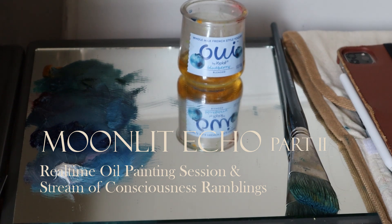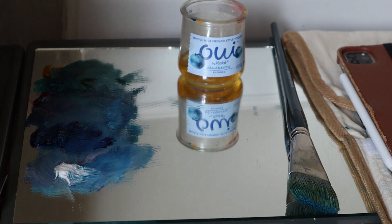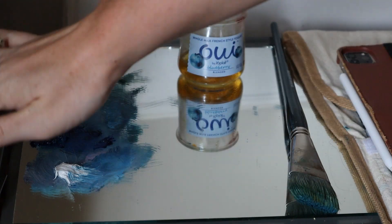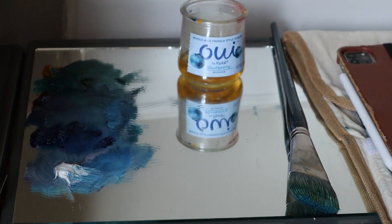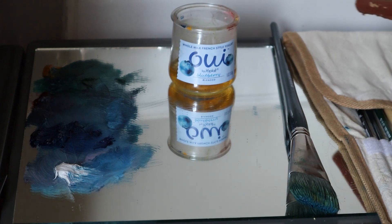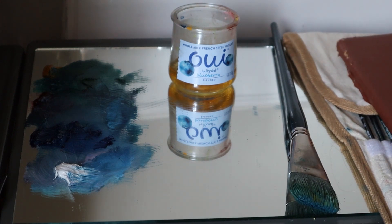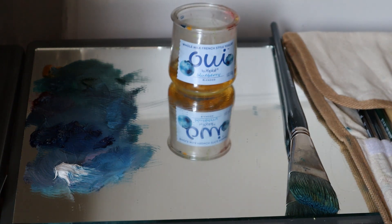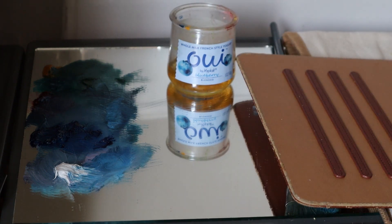At least for me, with something physical like traditional painting, especially oil painting, because there's so many components. You've got your paints, all your different paint tubes, your mediums, your brushes, your reference photo, your canvas, and you have to prep your canvas. And maybe you need to stretch your own canvas, which I personally love doing.